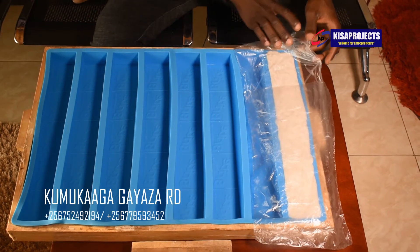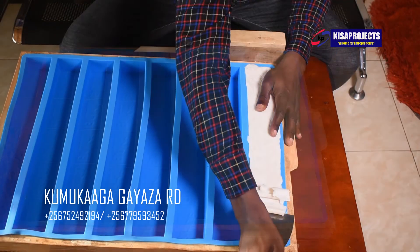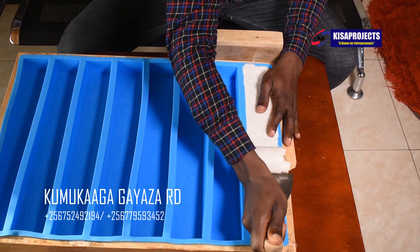Hey, Nassan Mato from Kisa Projects. What we are showing you now is un-molding the soap that we made yesterday and we poured it into the silicone mold.